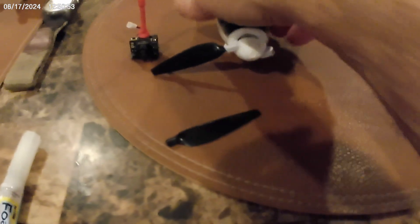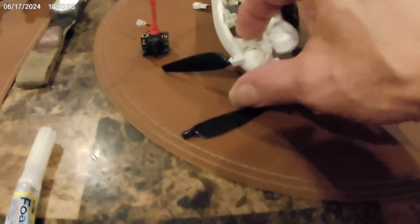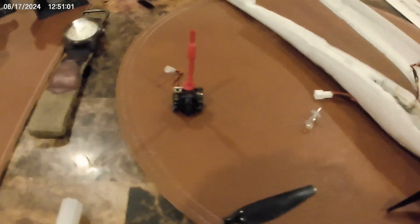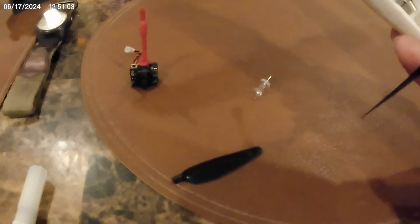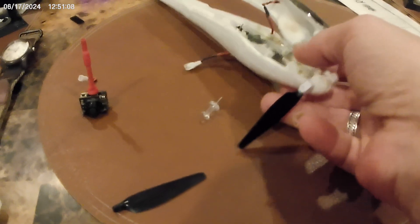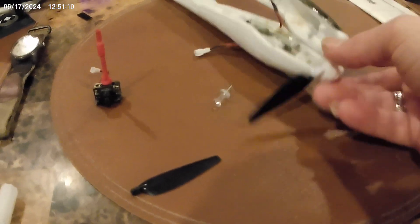The plane crashed so I had to open it up and fix the motor mount. My cone broke, but otherwise it's fine. I had to glue the motor mount back in, but she's fine now.